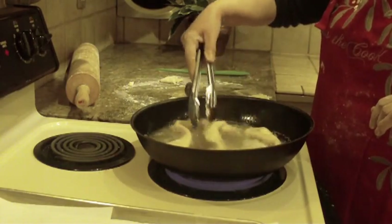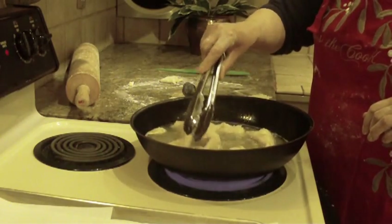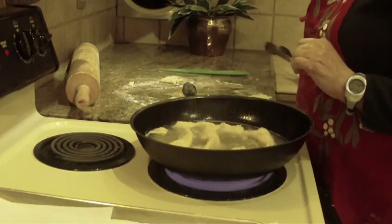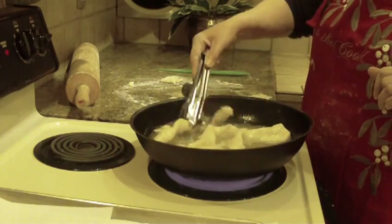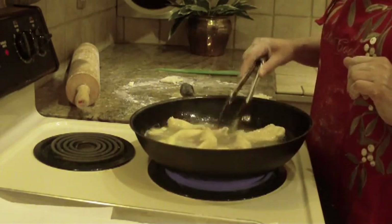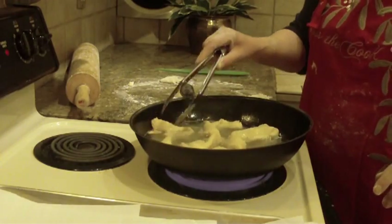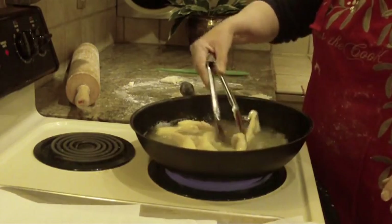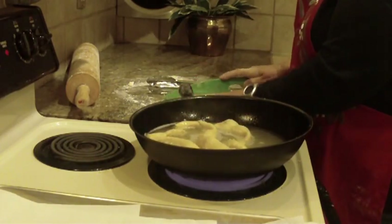Once they've turned a really pretty brown, flip them to the other side until they're completely cooked. You're going to see them bubble up with nice little pockets of air — they're light, they're just delicious. Wait for that nice light medium brown, then take them out and put them on the paper towel. You can roll them in granulated sugar or sprinkle or roll them in powdered sugar — I generally just roll them in granulated sugar.